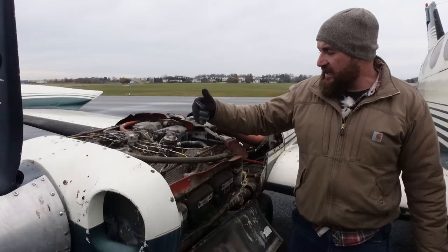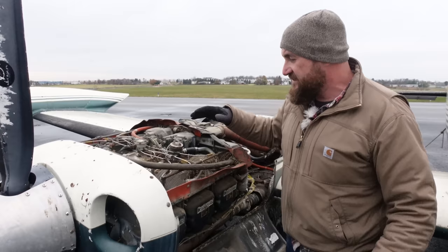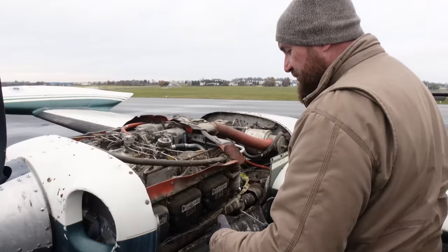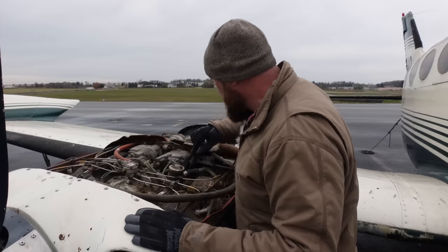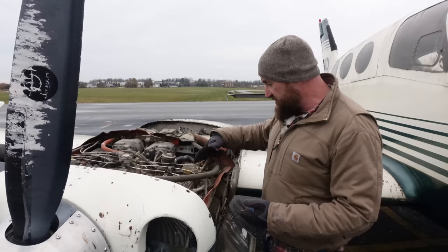These have dual spark plugs. You have plugs up top going to one mag, and then the other mag swaps top and bottom. So six cylinders, there are 12 spark plugs. We're going to have to pull all these plugs out because we're going to have to clean them. Obviously we're going to have to check the cylinders and see how much rust is in there. We'll have to make sure the air intakes are clear. Chances are the injectors are going to be clogged, and we're going to have to check the fuel tanks because chances are there's a ton of water in there from sitting.